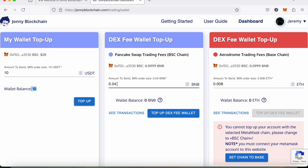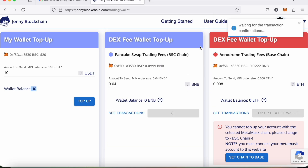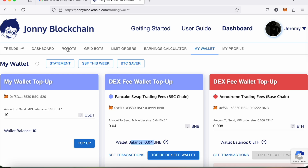Now I need to top up the smart contract with 0.04 BNB. I've got 0.09, so I click Top Up — like before it opens up my MetaMask wallet for me to confirm — and then I wait for that to clear on the blockchain. I've got two notifications in the top right-hand corner and as you can see it now says I've got a balance of 0.04. I'm now ready to set up my trading robot.